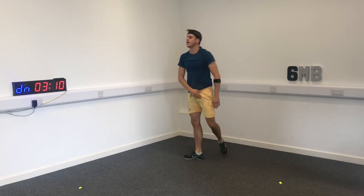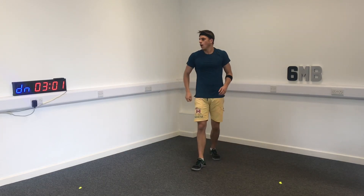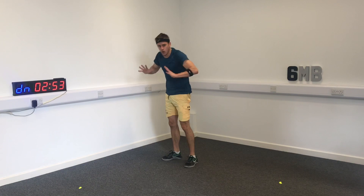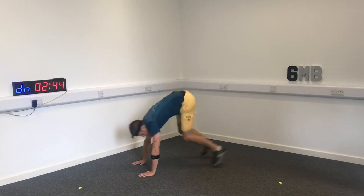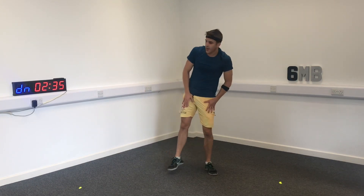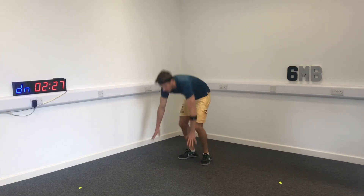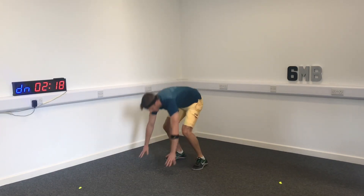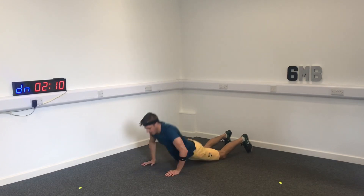Deep breaths — have water when you need it. This is really testing the cardio system right now. I want you to use that push strength — bam, drive up! The good thing about a HIIT workout like this is it's good to use pre-season and mid-season. Final round of the burpees — let's put in a big round now, come on! 10 seconds — let's push!